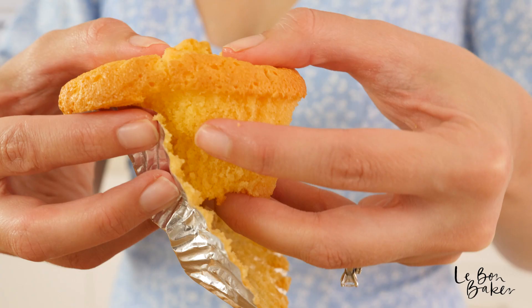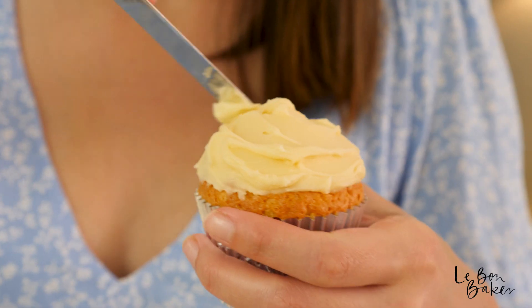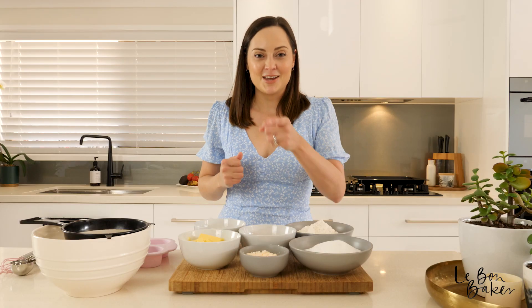Hello Bond Bakers and welcome back to my channel. You're with Nicole and today we're going to be making a recipe that I think everyone should know. It's vanilla cupcakes. There's something simple and beautiful about this recipe so make sure you get amongst it.